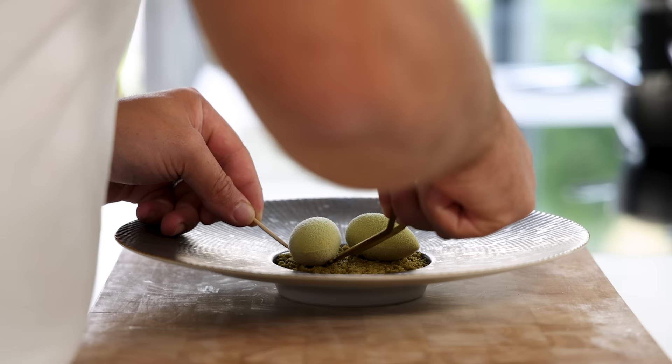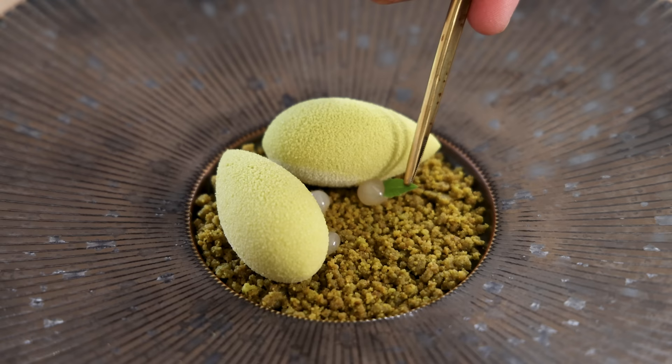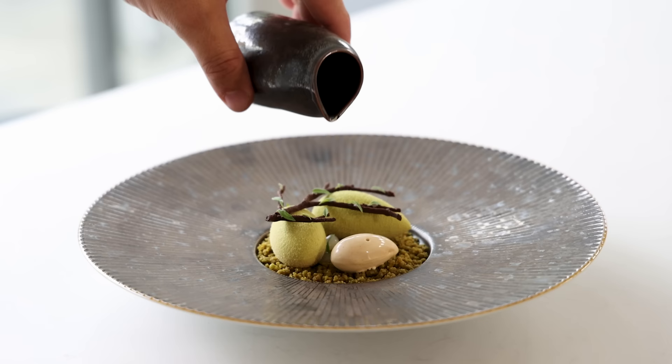Hey guys, today we're going to redesign one of my favorite desserts. It's a dessert I've served on many menus, but I'm sure that with the recipes and techniques I know nowadays I can bring it to the next level. We're going to make a Baileys crémeux filled with a caramelized chocolate cream, a pistachio crumble, a verbena broth, an apple and ginger gel, a Baileys ice cream and a chocolate tuile. So let's begin.